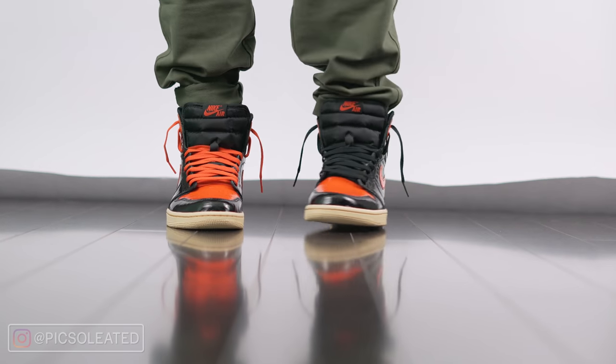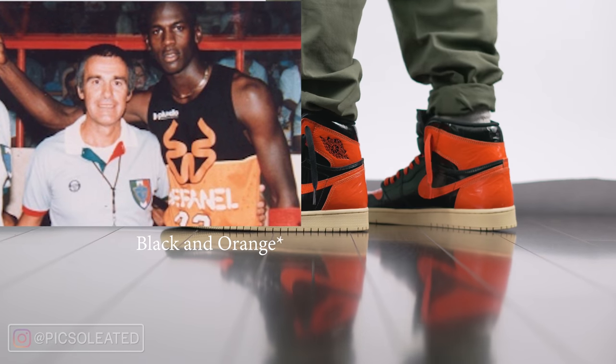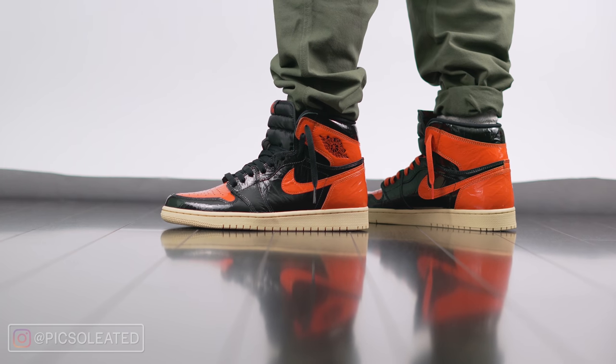Pretty much, Michael Jordan shattered a backboard when he dunked in a Team USA exhibition game. He was wearing a navy and orange jersey, which was the inspiration for this colorway and several colorways before it. Over time, they've come to be super coveted by sneakerheads and basketball fans alike.